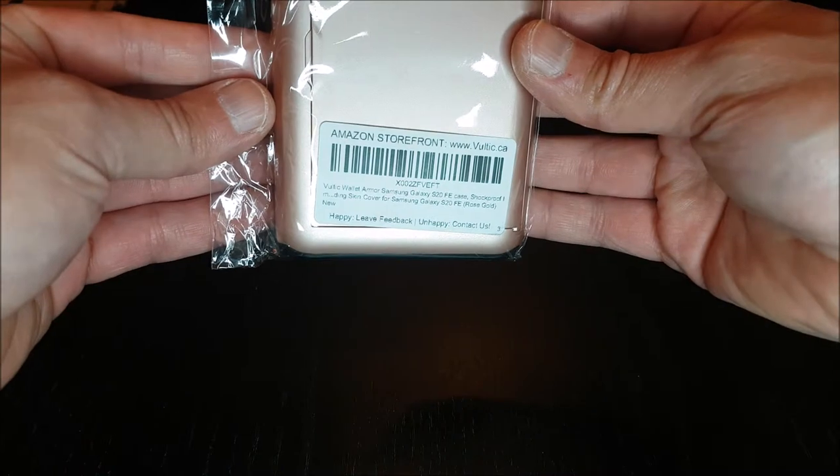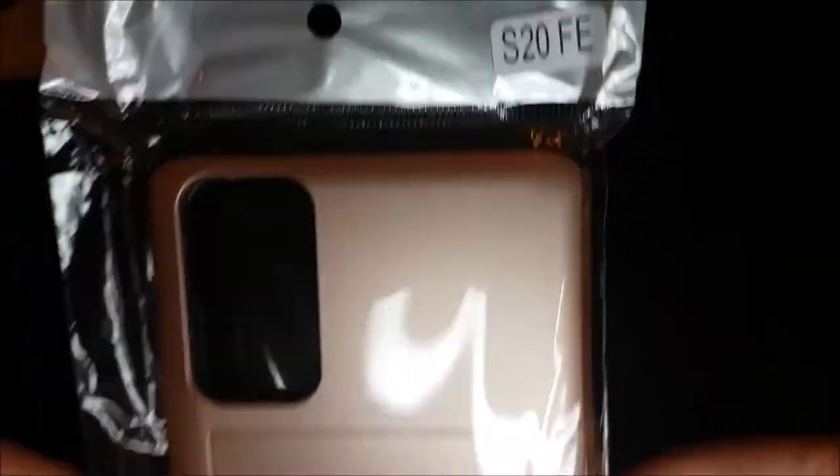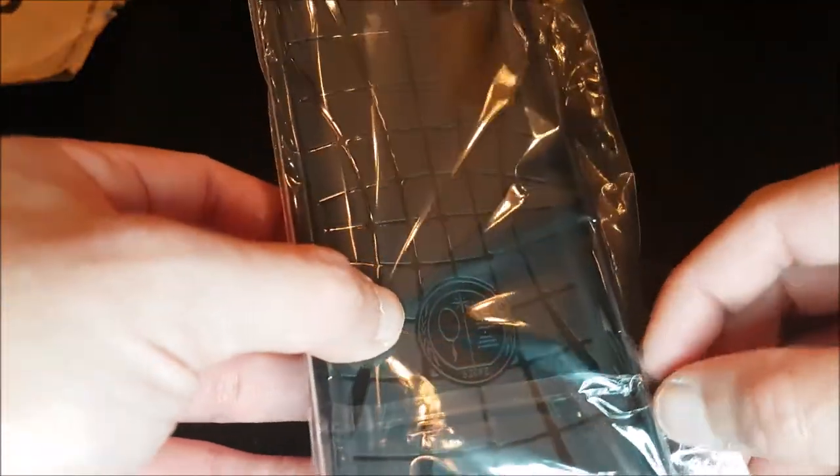Voltic Wallet Armor Samsung Galaxy S20 FE Case — Shockproof Impact Resistant Credit Card Holder Wallet Side Protective Heavy Duty Hybrid Sliding Cover for Samsung Galaxy S20 FE. Exclusively designed for the Samsung Galaxy S20 FE.